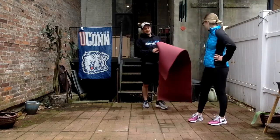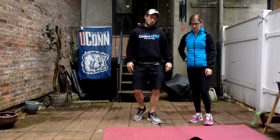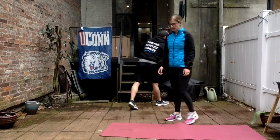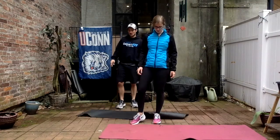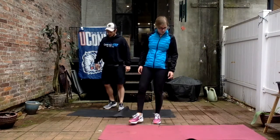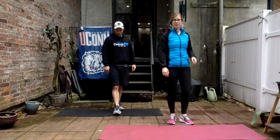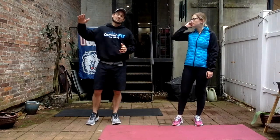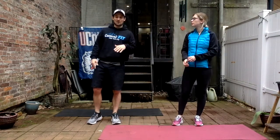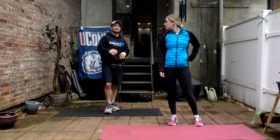We're going to bring it home now for our last little circuit. Three exercises — we're going to start with a side lunge, right after that go to our hands and knees for some fire hydrants, then turn over on our back for some single leg bridges. Three exercises, 12 reps of everything.